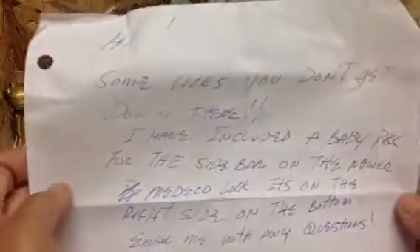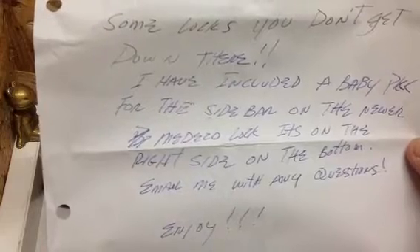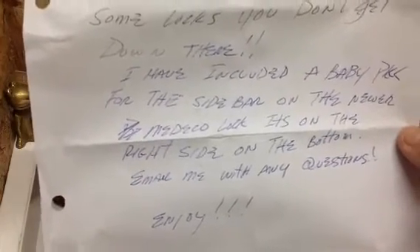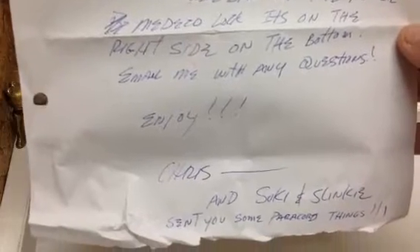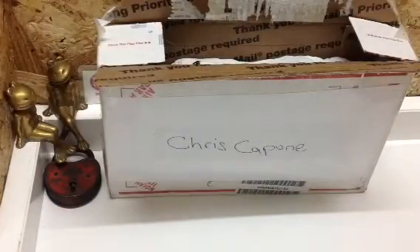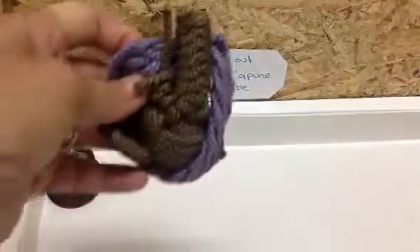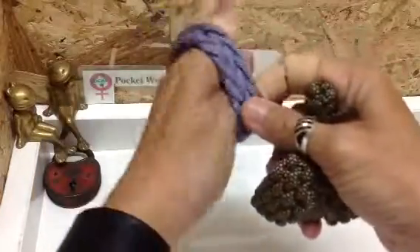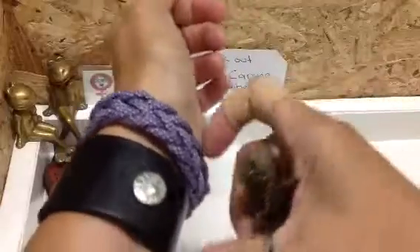Okay — reading the note: 'Hi, some locks you don't get down there. I've included a baby something for the sidebar — a baby pick. For the sidebar on the newer needed lock, it's on the right side of the bottom. Email me with any questions. Enjoy. Chris and Suki and Slinky sent you some paracord things.' Oh thank you! Let's see what they've done — paracord, oh beautiful! A bracelet — I'll put that on straight away! And a gorgeous colour, look at that purple, that is just very, very nice. Thank you, thank you, thank you.